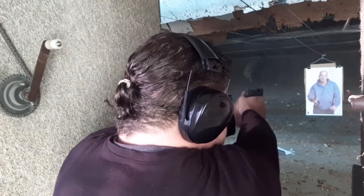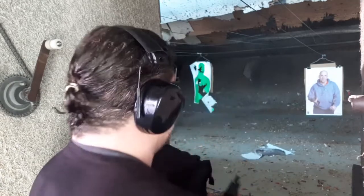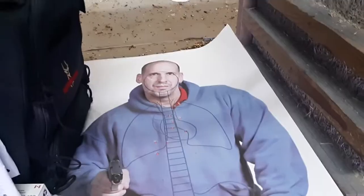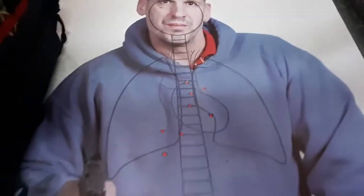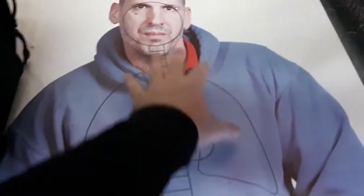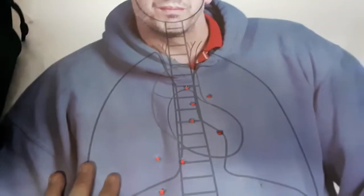Drop the knife! There we go. We'll be going on to stage 10, but I wanted to show you the results so far. The first target — everything was actually perfect in the head. Then on this target, out of the 10 shots here, nine are vitally important, most likely fight stoppers. One wouldn't be.